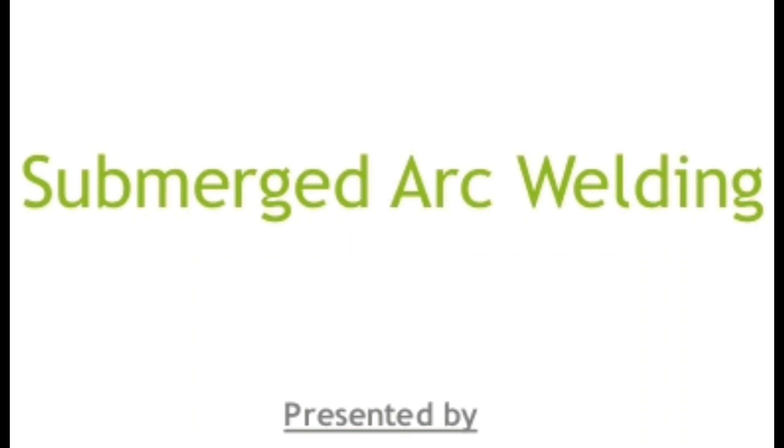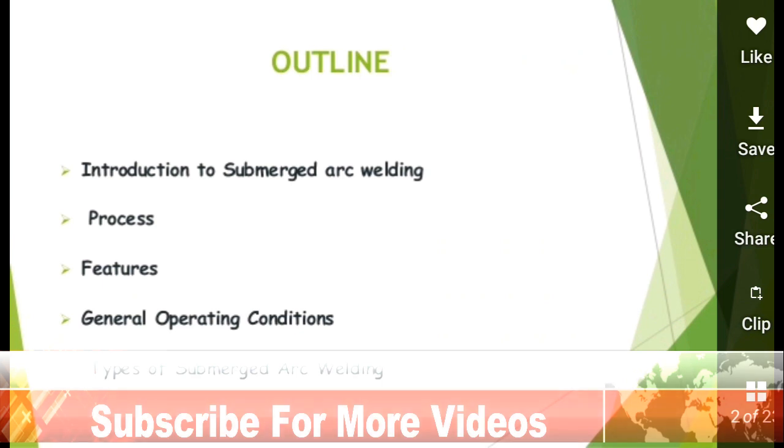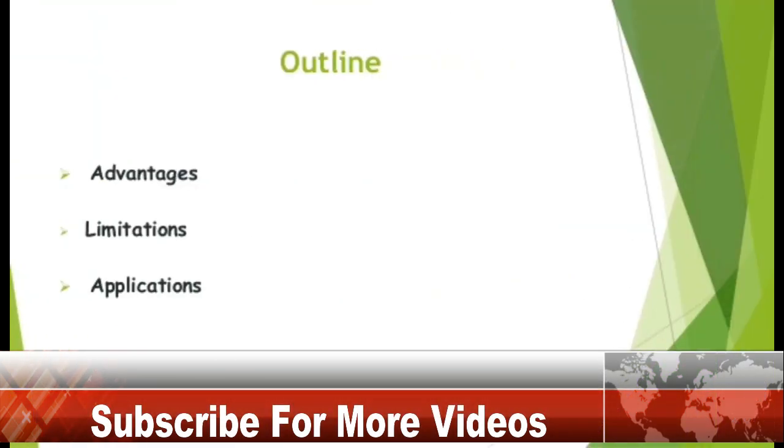Hello viewers! In this video we will discuss Submerged Arc Welding. The outline includes: Introduction to Submerged Arc Welding Process, Features, General Operating Conditions, Types of Submerged Arc Welding, Advantages, Limitations, and Applications.